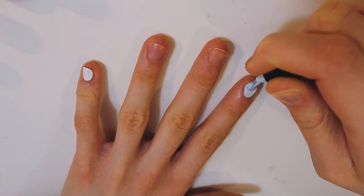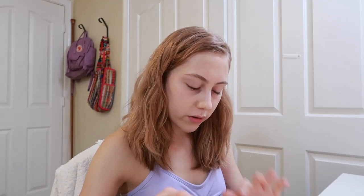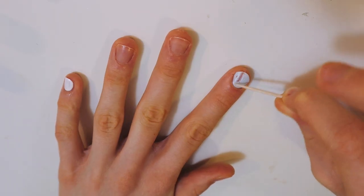On my pointer finger, I'm gonna do clouds. We're going in with a light blue — also from Costco, thank you mom. Something flew into my nail — I think it's like a potato chip crumb. Really awesome technique. Now that I screwed that up, pretend like nothing happened. Cool.